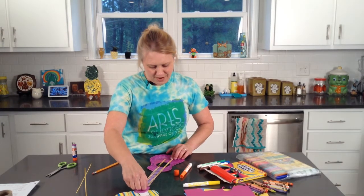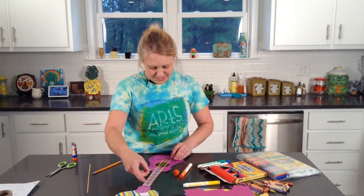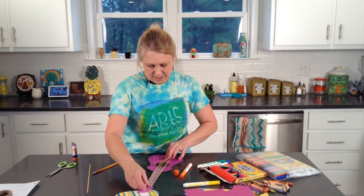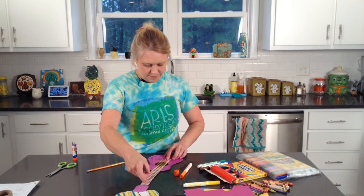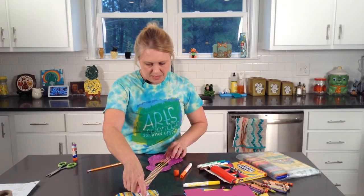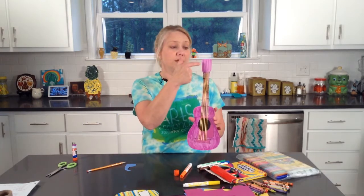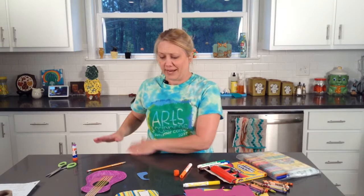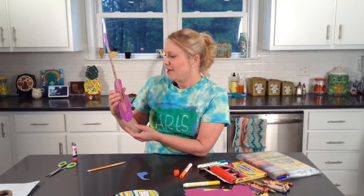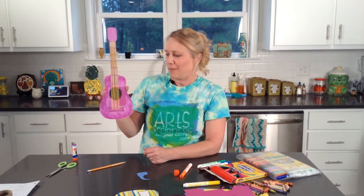I really look forward to seeing everybody's guitar art, so I hope you take a picture and post it so we can see them. I've got one more string to glue down. So there's the guitar! If you wanted to cut some circles or draw knobs on the side, or use buttons — anything extra to decorate your guitar — that would be great. I think I might make my niece a guitar for her birthday and write her a little happy birthday message on the back.